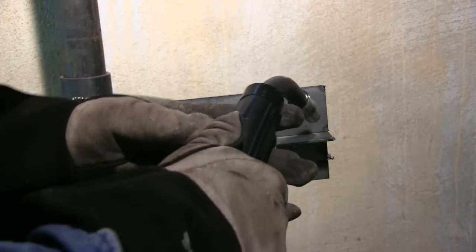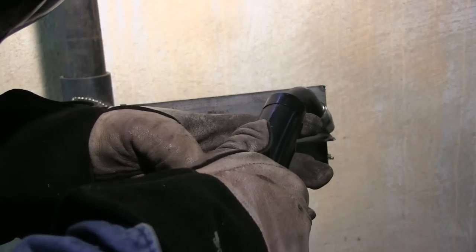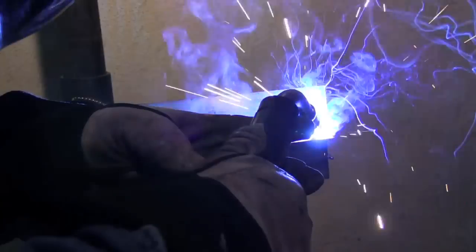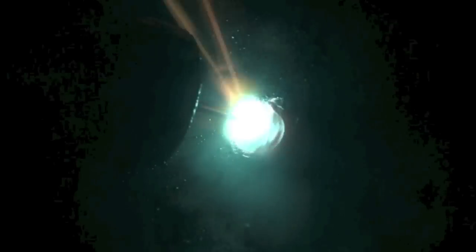We're going to do a T-joint now with 180 inches a minute but 20 volts — still a lot lower wire feed speed than is recommended. A lot lower than what I would use. And listening to it just putter along here, I definitely think it's not enough for a T-joint. Looks cold, doesn't it?